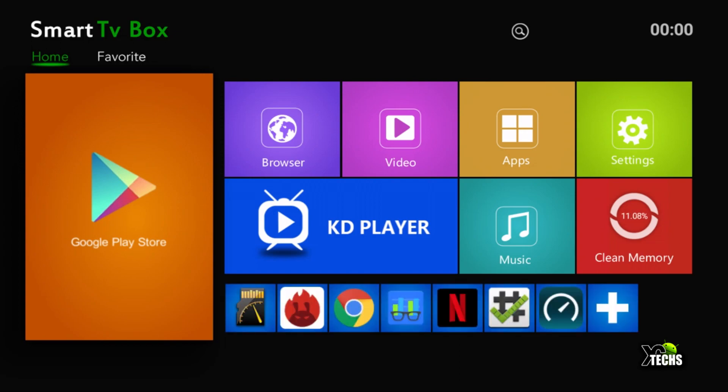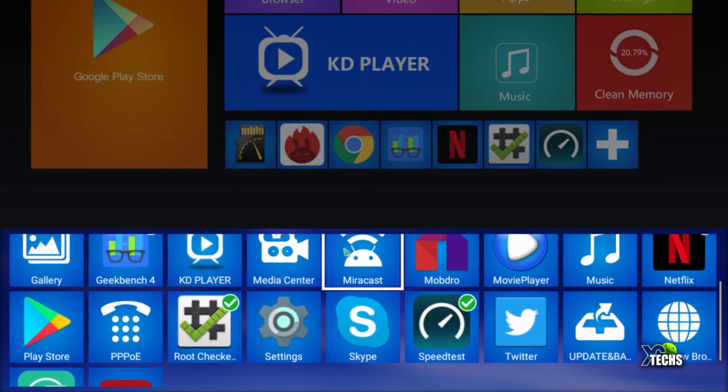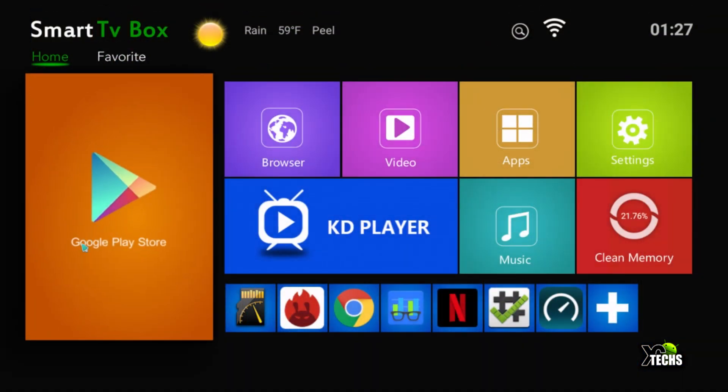This is the main screen you're going to see. You have the Smart TV Box logo on top, a section that pulls your IP address to show your location, a LAN or Wi-Fi connection indicator, and the time on the top right. Below that are large icons for Play Store, Browser, Video, Apps, and more. The bottom portion is where you can create shortcuts to add or remove certain apps, which we have already customized.